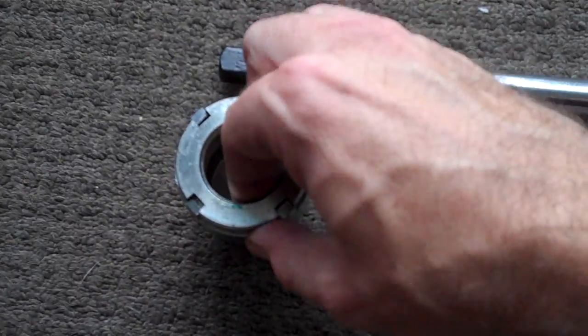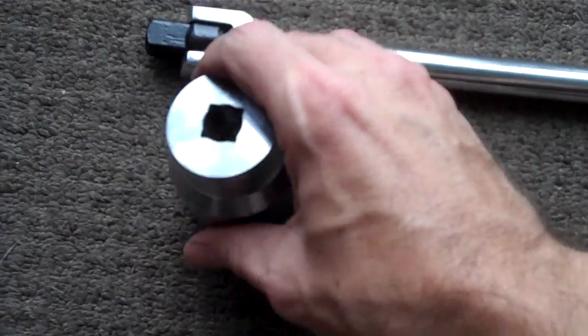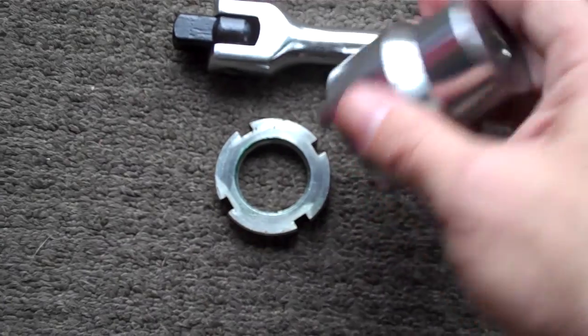And as you can see, with the Ninja 300 stem bearing, it fits beautifully. Ta-da! Beautiful.